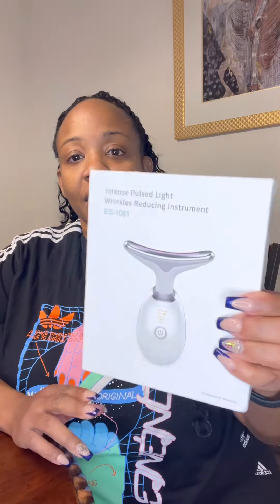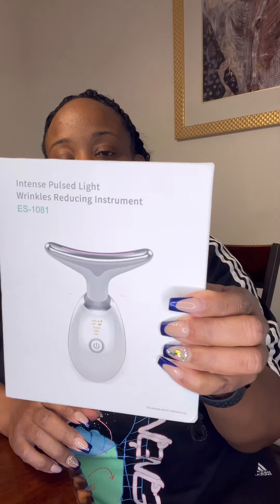Hi everybody, welcome to my channel. If you like the content, please press like and consider subscribing. Today's review is on an intense pulse light wrinkle-reducing instrument. I got this product off of Facebook or Instagram — I'm sure you have seen the different commercials that they show on social media.